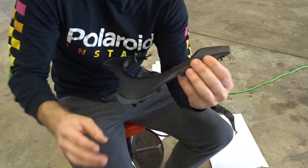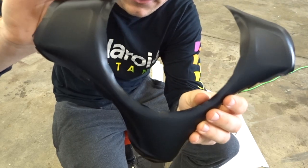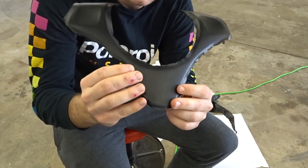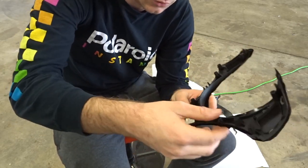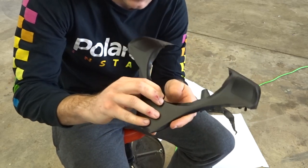Once you get the wrap on there, what you want to do is trim down the wrap until it's pretty close to the edges so it's easier to work with. Then go ahead and heat it up again, and you should be able to put on the screws for the aluminum trim piece. This part should be good - then wrap the rest inside.